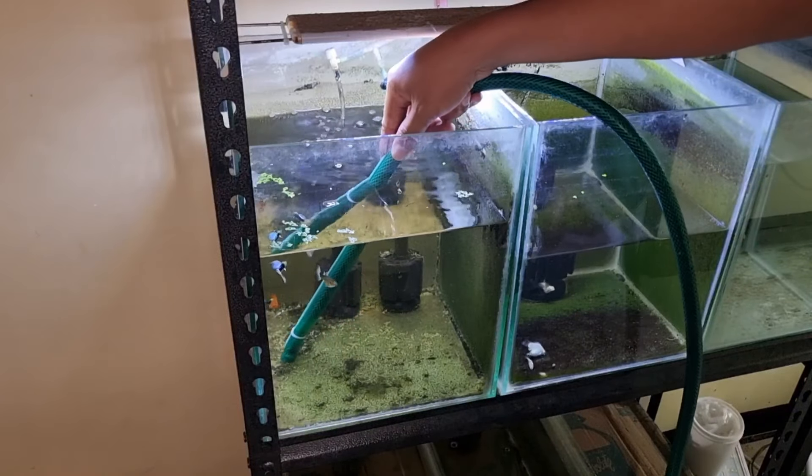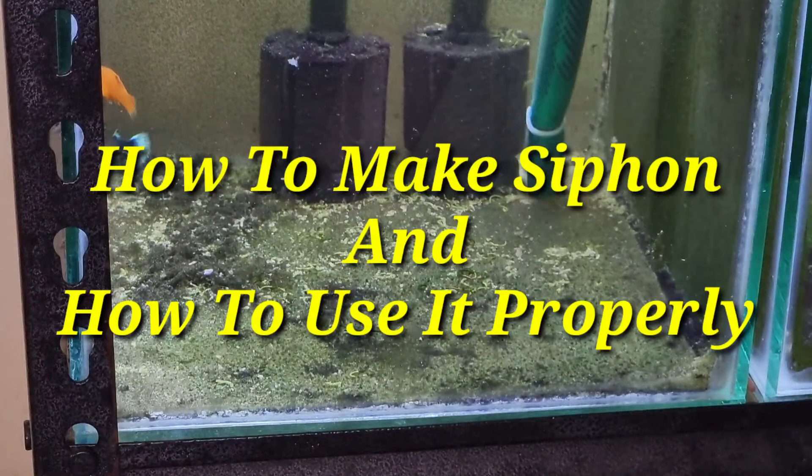So in this video, I'm going to teach you how to make a siphon and how to use it properly.